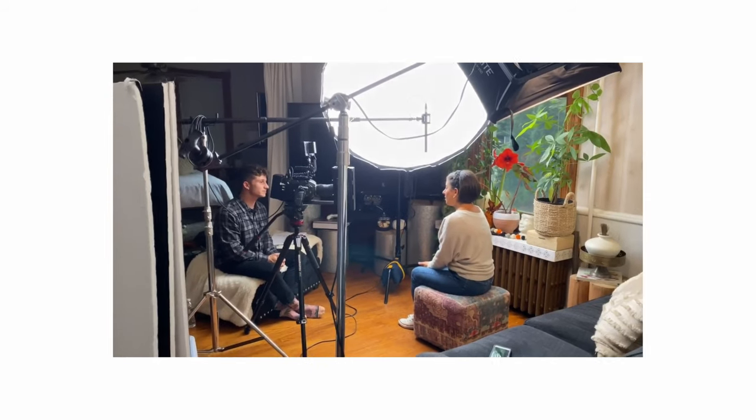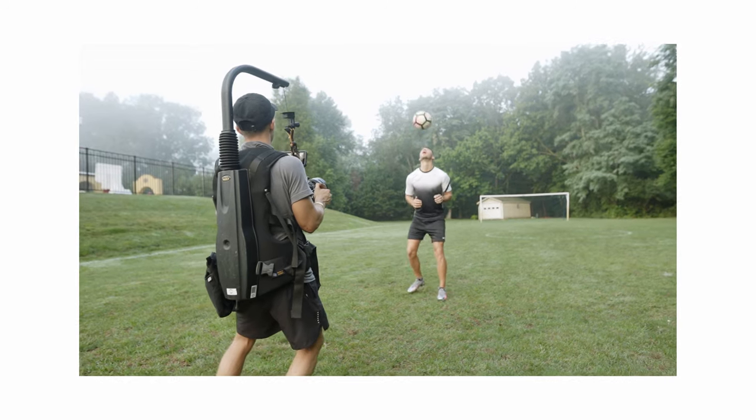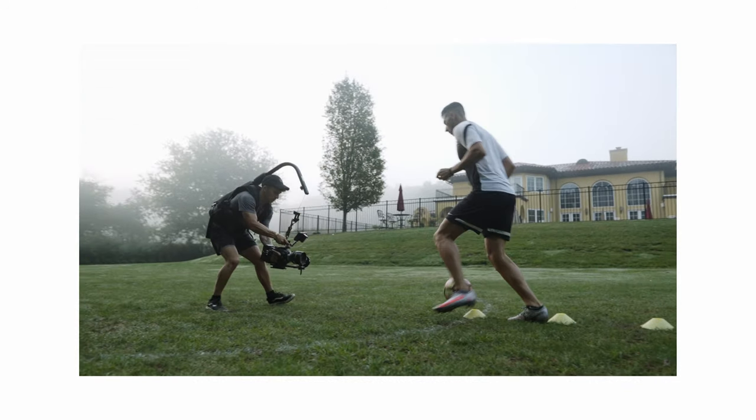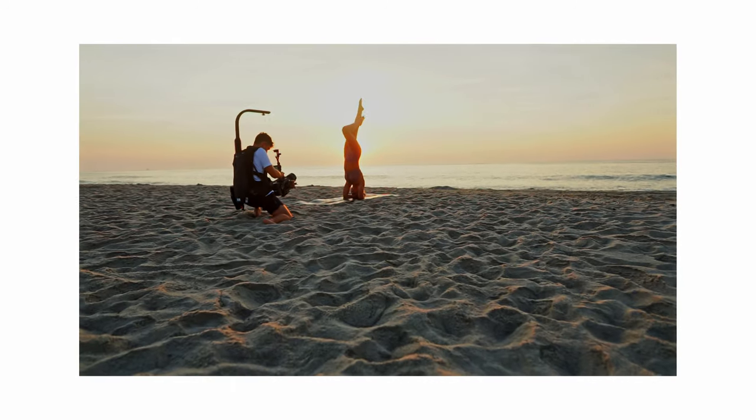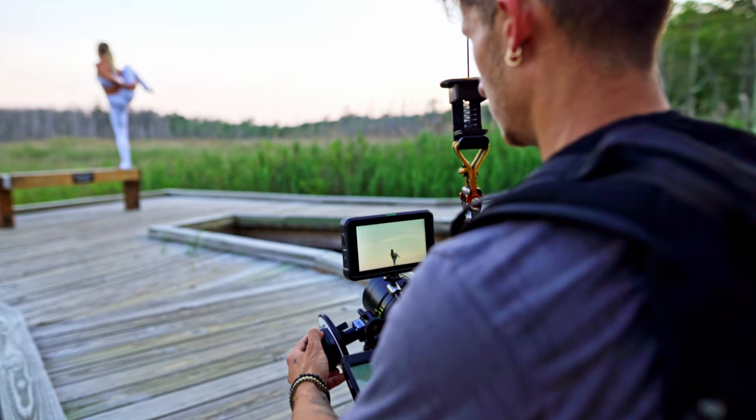What's up, people? Welcome back. Hope you're doing well. Today we're going over my URSA, this beauty of a camera right here. We're going over six reasons why I love this camera. Quick disclaimer: I don't have all the in-depth technical knowledge about the workings of this camera, but what I do have is experience and shooting time.